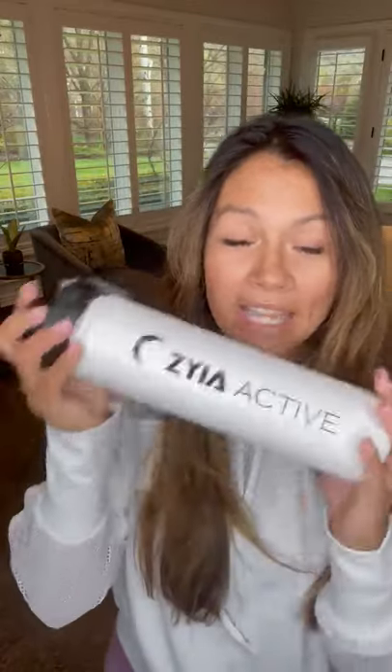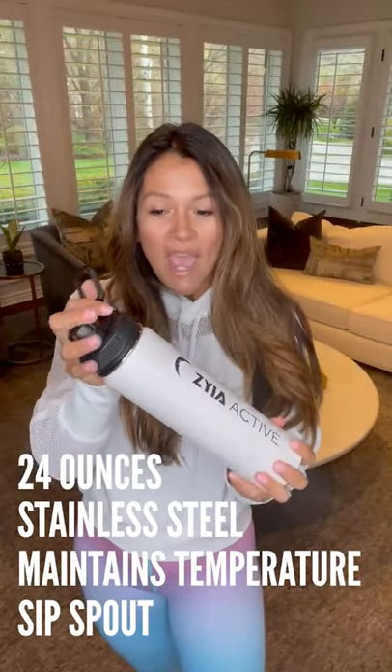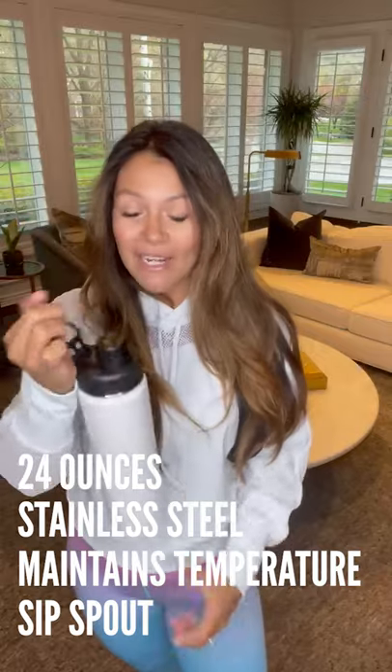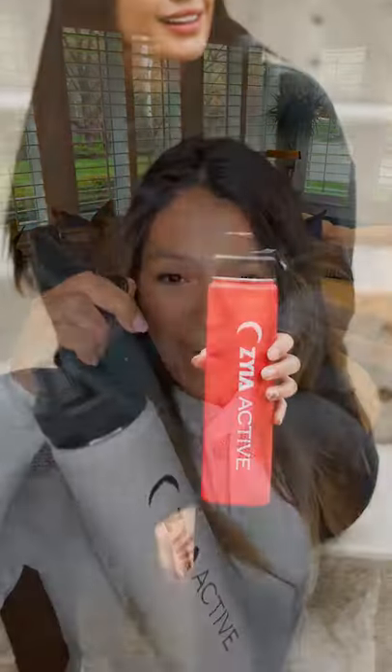It's stainless steel and it has our beautiful logo right there. It's going to keep your drinks nice and cool. I really like practical, fun accessories like this — I've been wanting a bottle for a while. Here it is: the 24-ounce water bottle.